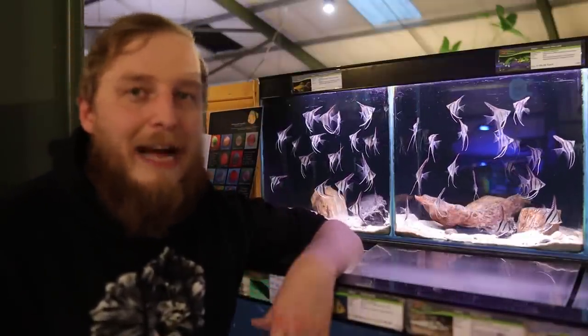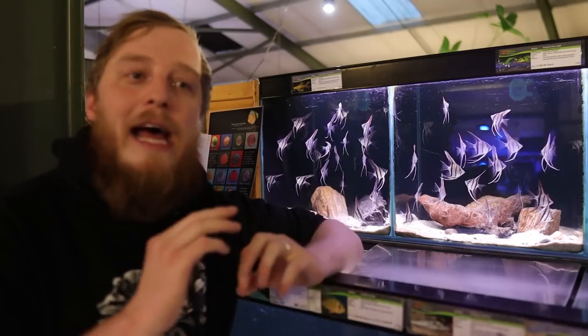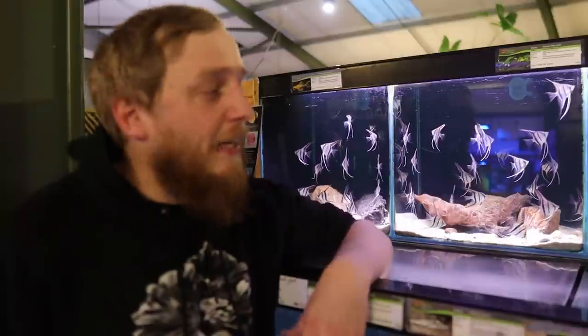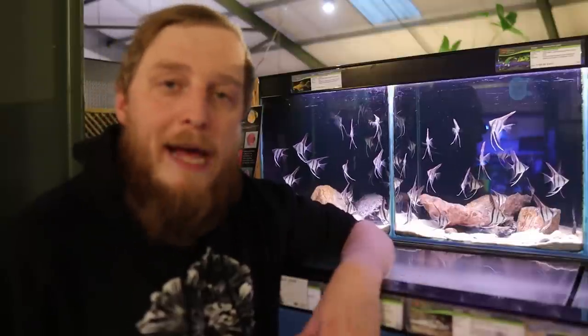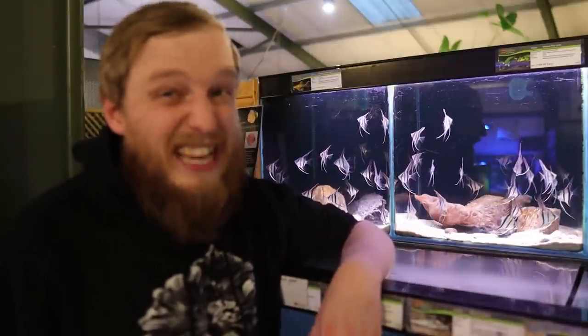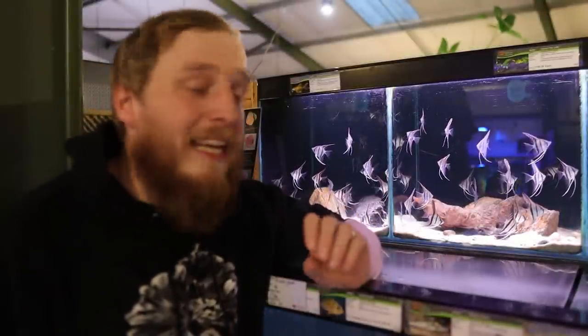If your goal is breeding, get a group of six or eight, put them in, and let them do their own thing — that's your easiest way. When it comes to breeding, angelfish will generally get on with it themselves; there's not much you need to do to trigger them. A bigger water change with slightly cooler water can sometimes trigger breeding, but once a pair get going it's hard to get them to stop.